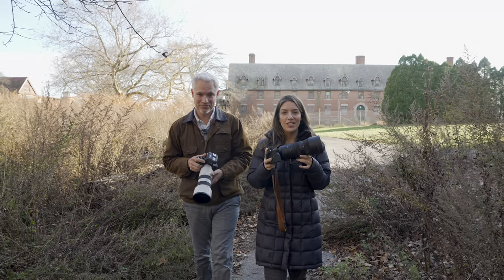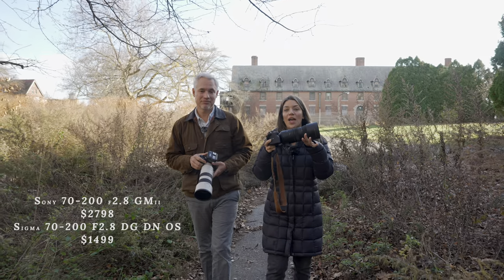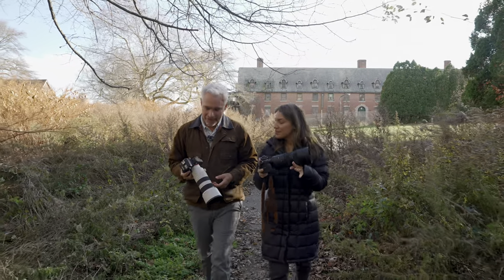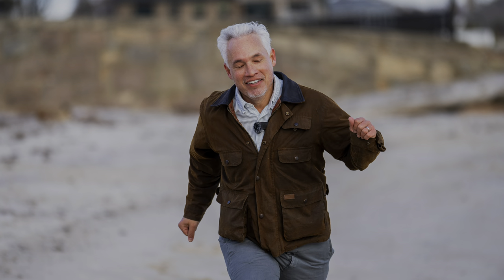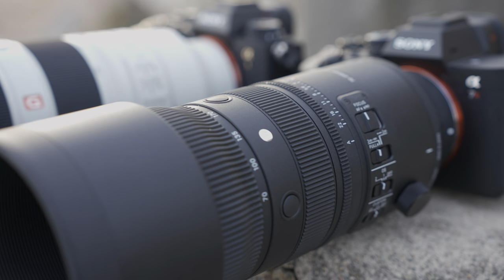This is the Sigma 70-200 f2.8, and if you're a Sony shooter it could save you $1,300. Tony and I are going to talk about if it's actually worth that savings. G Master lenses always seem to be a little sharper and focus a little bit better, but we won't know unless we test it. We're going to take some portraits and try it for sports — the two main things — and we'll talk about sharpness, bokeh, stabilization, and one limitation we already know about.